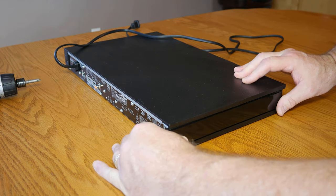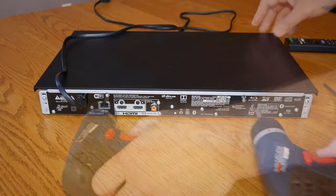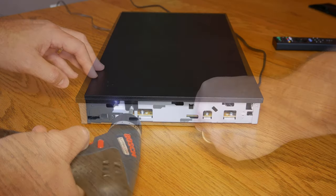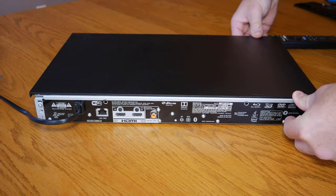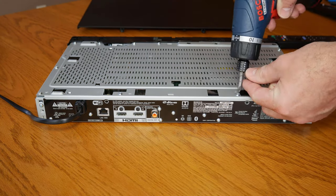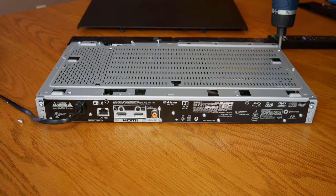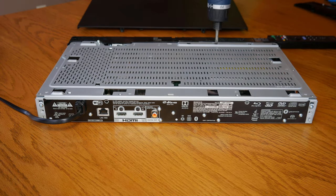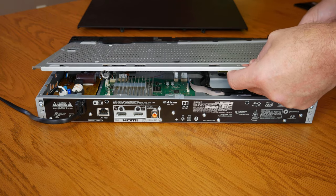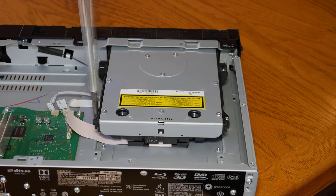So we started taking the player apart, hoping we could stumble across an obvious reason why it wasn't working. The Sony is actually built really well, so the disassembly process took some time — I've shortened it down for the video. We removed the top plate by taking out the 12 screws holding it on. Be careful removing the ribbon cables; you don't want to damage these. The disc drive is held in with four screws.